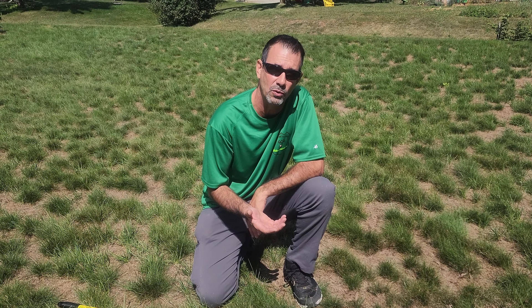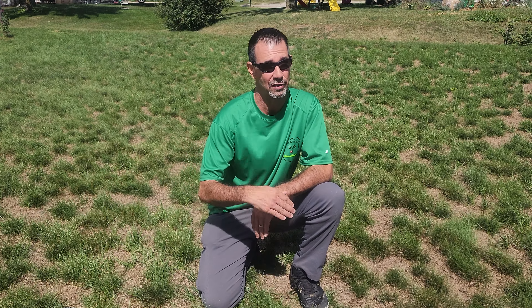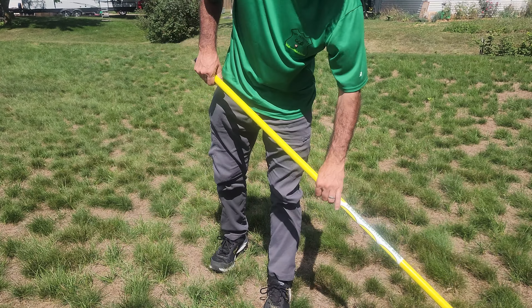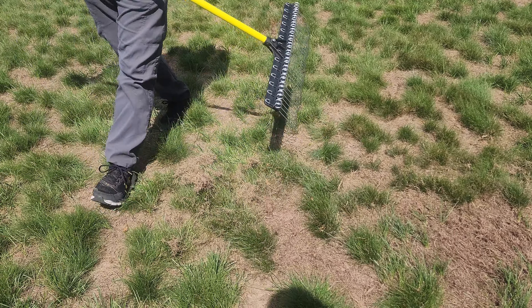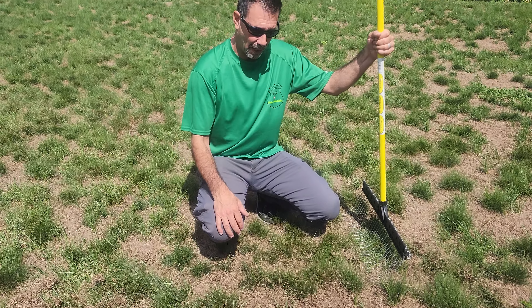There are a couple things you can do. You can slit seed an area like this — you're gonna mow it kind of short, wait till you get into September when the weather is cooler, since you don't have an irrigation system. Mow it a little shorter than normal and bring a slit seeder through and slit seed the lawn to help fill in the gap spots. You can also do it by hand, just by taking a rake, loosening things up, and then coming through spreading seed with a spreader or hand spreader.